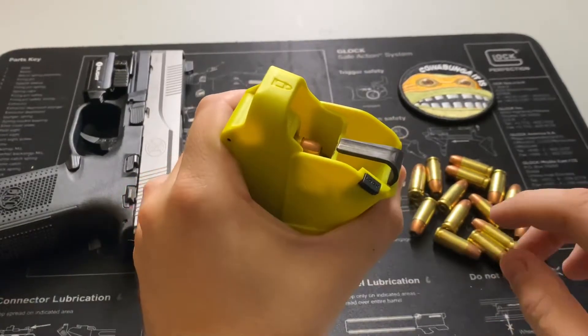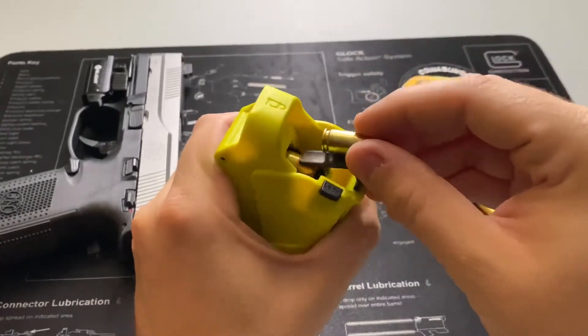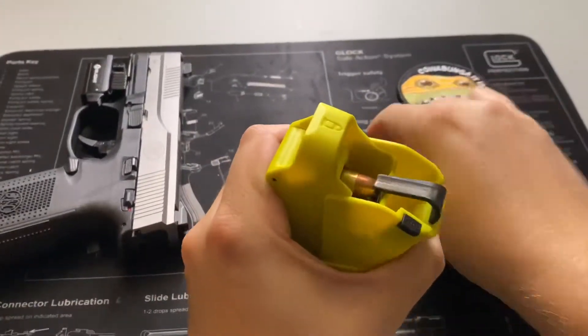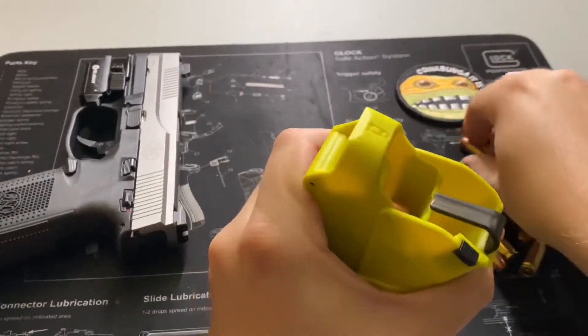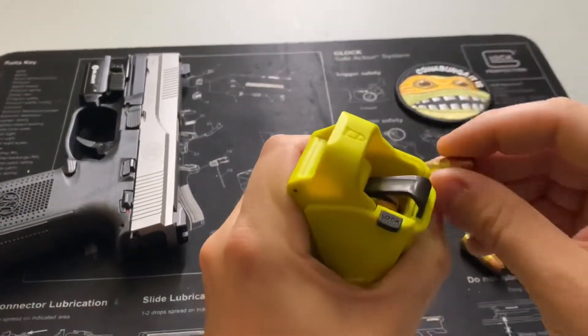Once the round is in, let go and let the tension of the magazine keep it, and it slides right out. As you see here, it kind of becomes second nature once you get a hold of it. It works great because you're utilizing the full strength of your hand instead of just your thumbs. This is a big boy mag here — 17 rounds.